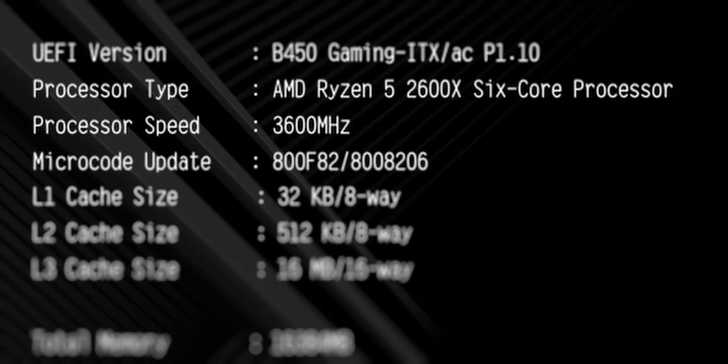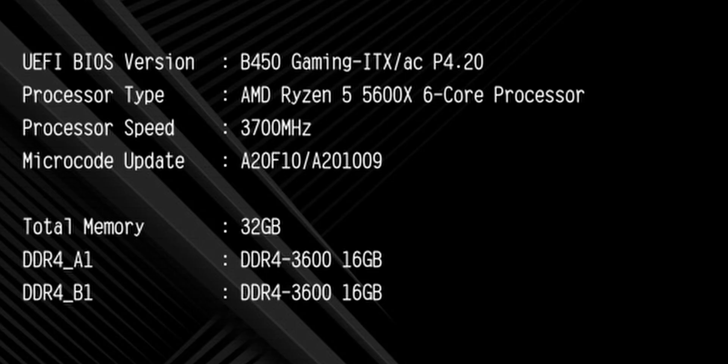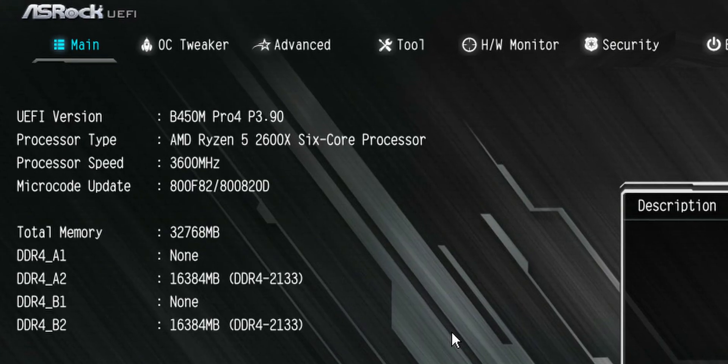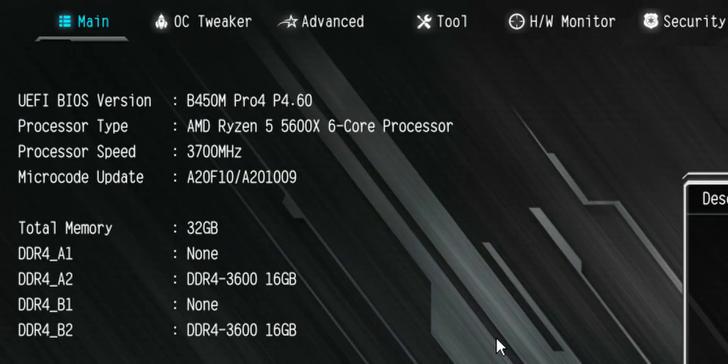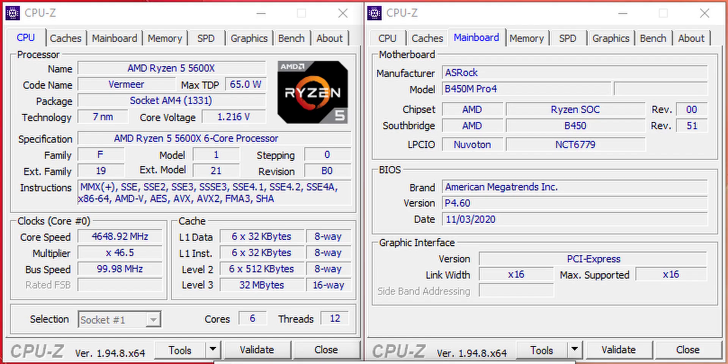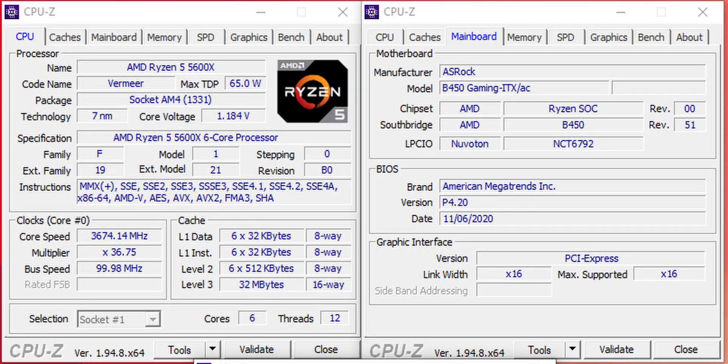In our case, we used the Ryzen 2600X to update to the latest BIOS, and we don't recommend doing that for the 2000 series processors, so unless you're actually upgrading to Zen 3, don't bother with the BIOS update yet. Upgrading was super straightforward for the B450M — unzip the new BIOS file, pop it onto a USB drive, enter the BIOS, and select Instant Flash from the Tools menu. It will update, and you can then shut down, install the new CPU, and re-enter the BIOS to set your preferences. With the B450 ITX-AC, everything went by design with no issues, so a big pat on the back to ASRock for making this process straightforward and really well done.